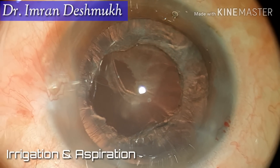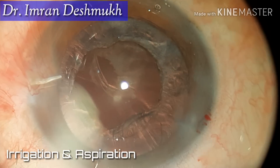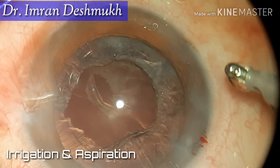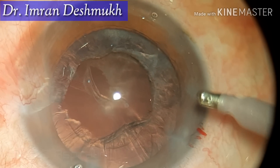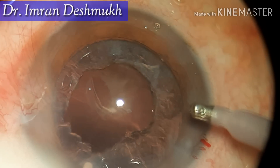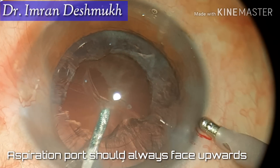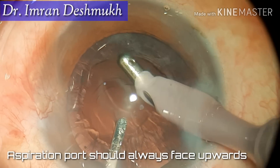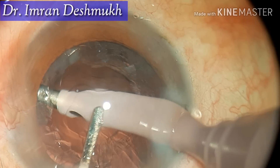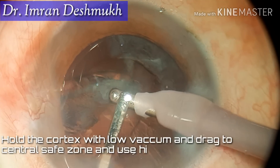The important part when doing IA is: once you insert the IA tip, make sure the tip is facing upwards. Never use the IA tip sideways or downwards, as that can catch hold of the posterior capsule. The aspiration port should always be facing upwards.